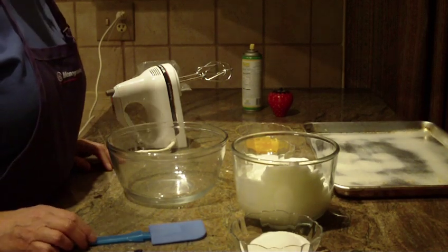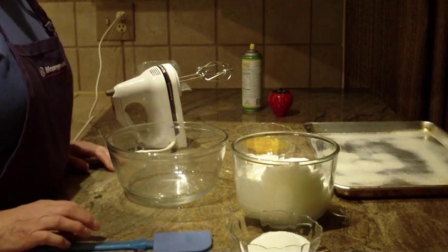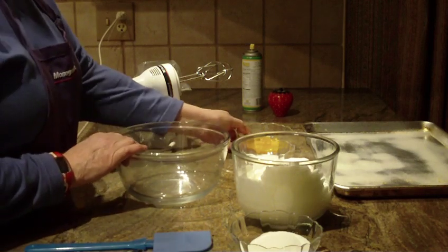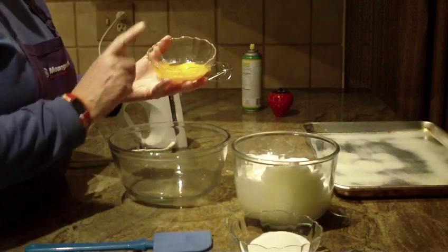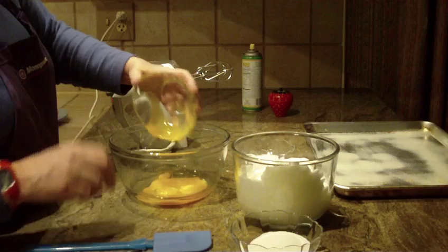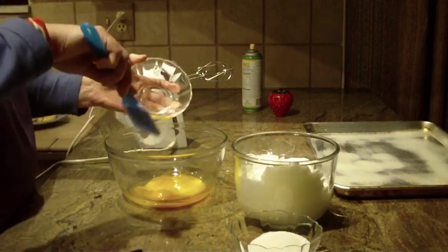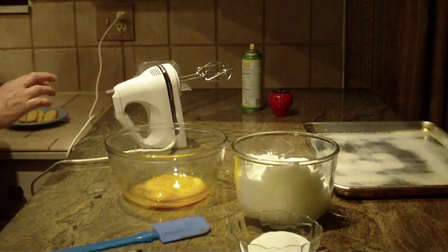We're going to make Italian ladyfingers — it's actually a cookie recipe, so let's get started. First of all, you're going to need four egg yolks that have been separated at room temperature into a bowl. You're going to put one third cup of granulated sugar into the egg yolks and start beating them.